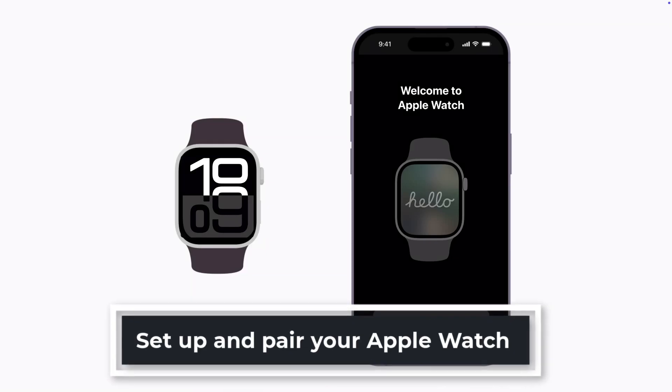Hello everyone. In this video, I will show you how to pair your watch with your iPhone and get it set up.